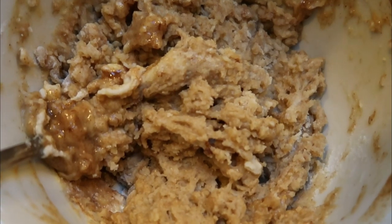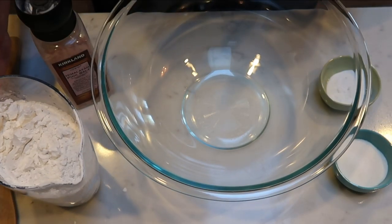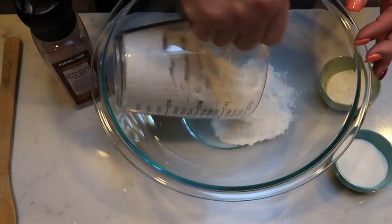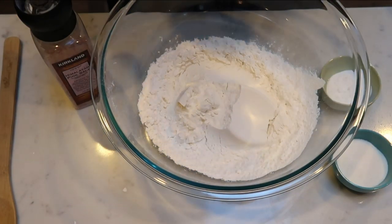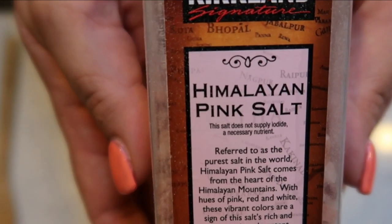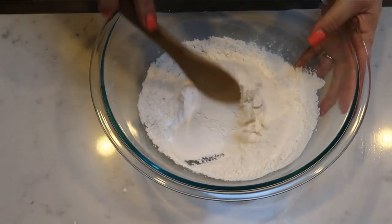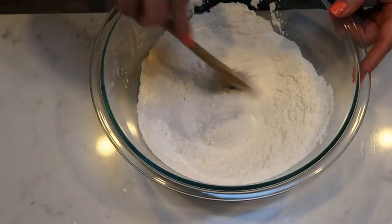This smells sweet, cinnamon-y, and delicious. Next we're going to mix together the dry ingredients for our pancakes. You'll need two and a half cups of flour, one teaspoon of baking powder and one teaspoon of baking soda, two tablespoons of sugar alternative — I'm using monk fruit — and just a little bit of salt to enhance the flavoring. Give this a quick stir until everything is nicely combined before we move on to the wet ingredients.